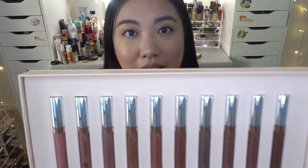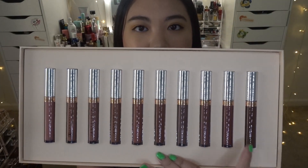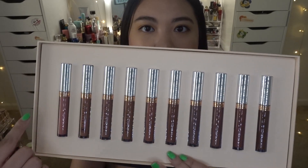Alright, now it's time to jump right into the lip swatches! Here are all 10 liquid lipsticks. I'm going to go from the lightest to the darkest — the lightest on this end and the darkest on that end.